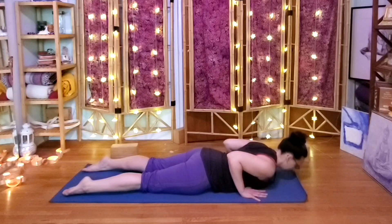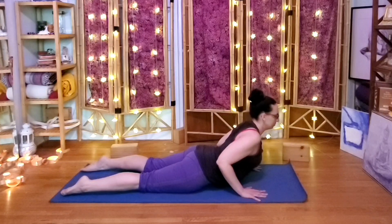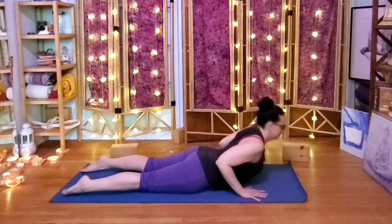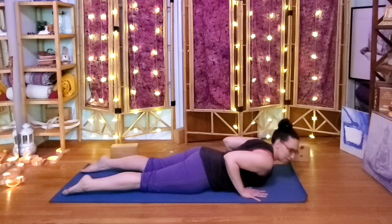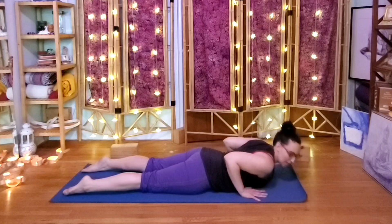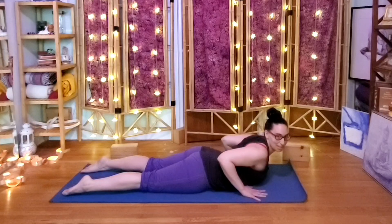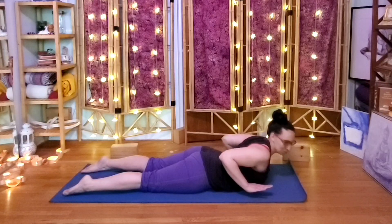Go with your breath a few times. Now let's work the back muscles — inhale into a baby Cobra, make sure it's a little itty-bitty baby, and then see if maybe we can take the hands off the mat and squeeze the elbows behind the back for a few breaths.